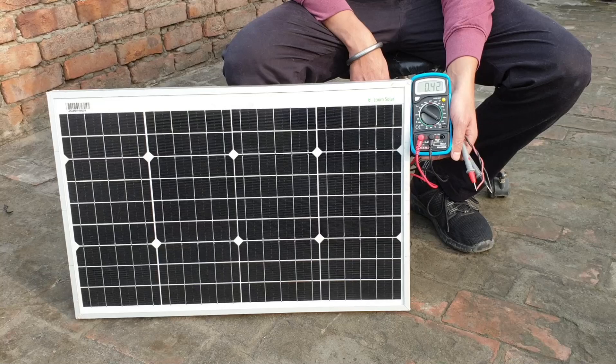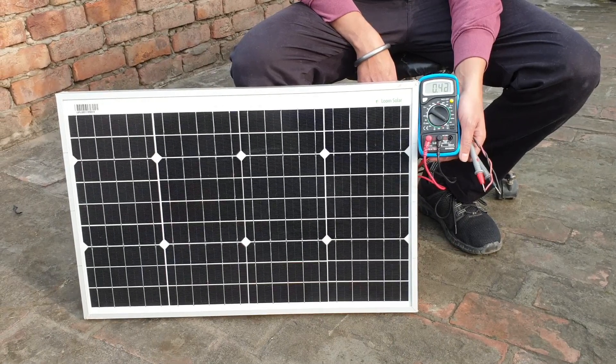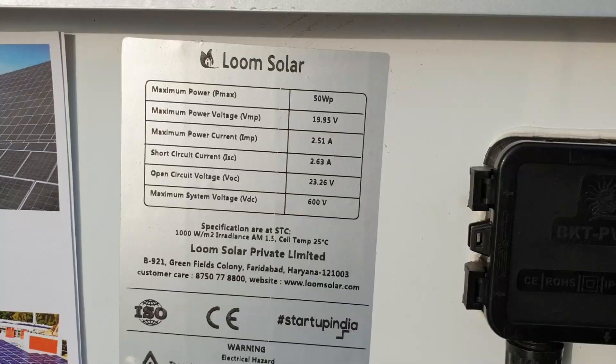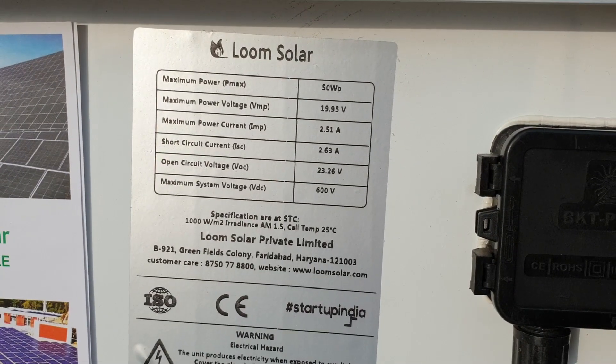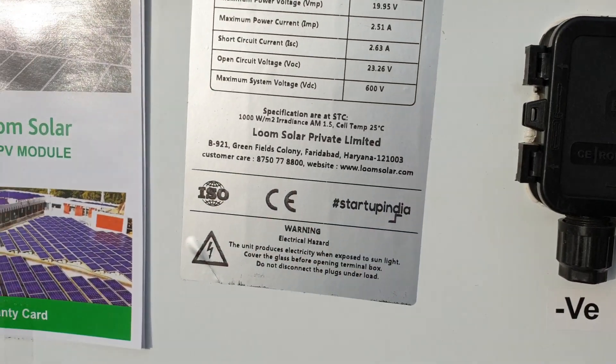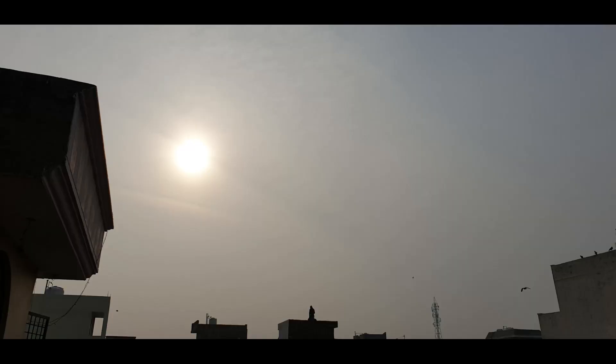Now I have set up the multimeter for current measurement. Only 0.40 amperes are being generated by the panel, where the rated value is 2.63 amperes. This is because the sun is not clearly shining — otherwise you will get the rated amperage.